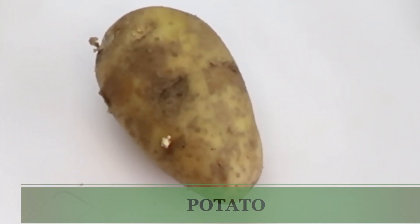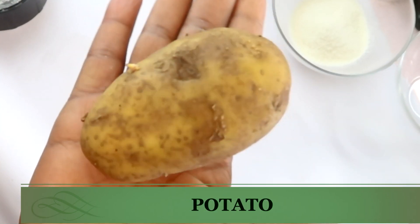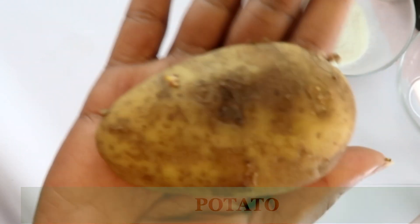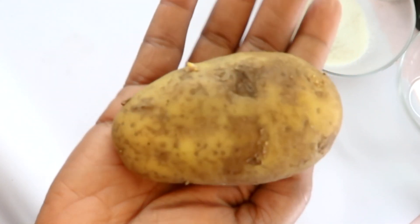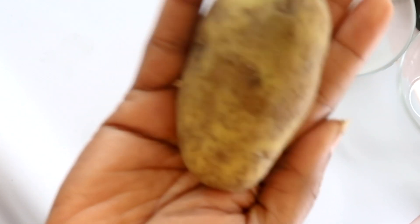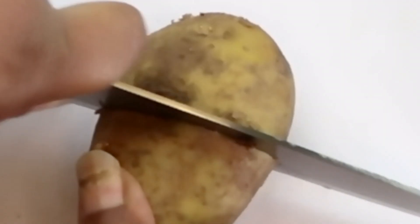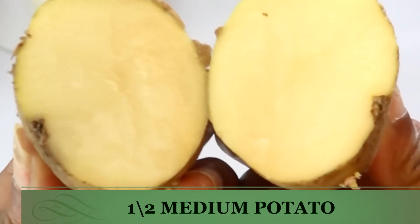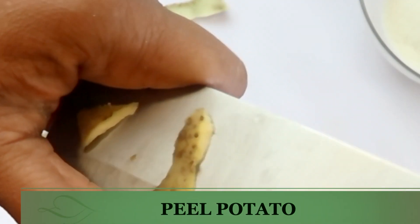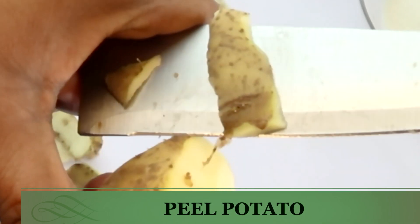Once the rice is blended, I'm going to set it to the side and look at the second ingredient — potato. I chose Irish potato, also known as white potato. This contains a rich starch and is a rich source of antioxidants. It also contains polyphenols that help clear the skin of pigmentation, lighten, brighten, while tightening and firming the skin. I'm going to peel and chop the potato and then place it in the blender.